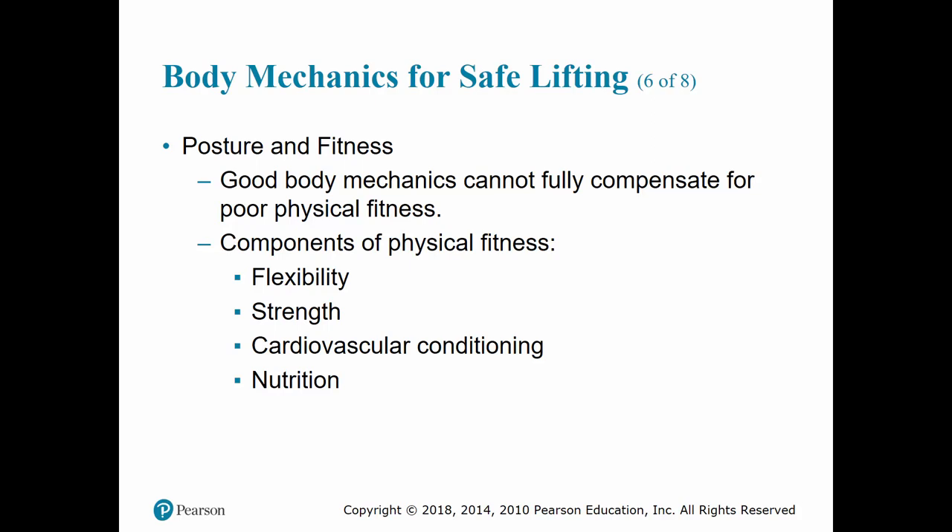Even if you have good body mechanics, it cannot compensate for poor physical fitness. Being physically fit means maintaining a proactive and well-balanced lifestyle that includes flexibility training, cardiovascular conditioning, strength training, and proper nutrition. Doing this helps prevent injury, enhances your physical performance, and helps manage the stress that comes with this work.